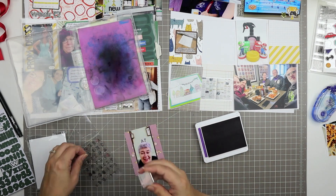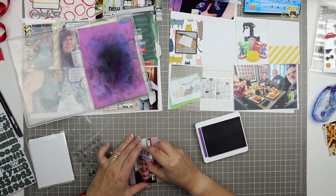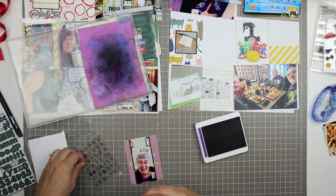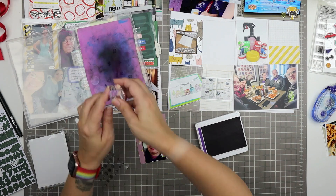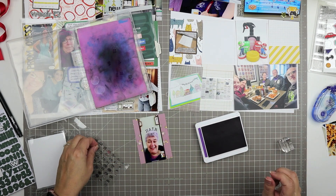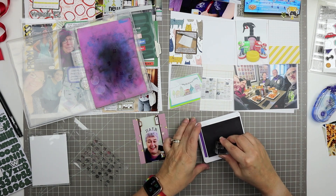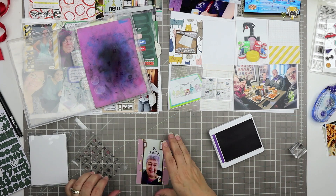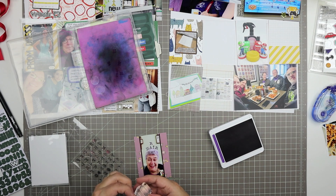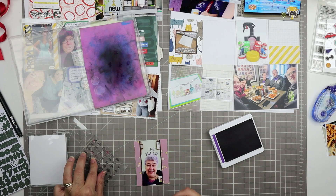I'm starting in the center, which is the A, and then I'll put the H and the R on afterwards. You'll see me do the R and then we'll add the H so that it curves around the curvature of the top of her head, which accentuates that I'm talking about her hair. It adds a little bit of dynamic energy when you curve your words, and that's one of the benefits of using letter stamps — you can stamp them wherever you like, so you might as well go all in and curve around a shape.